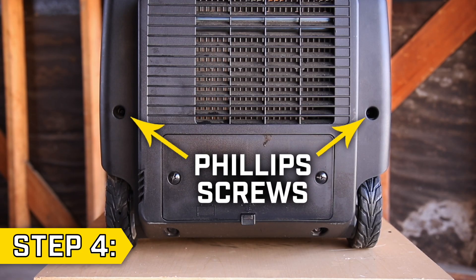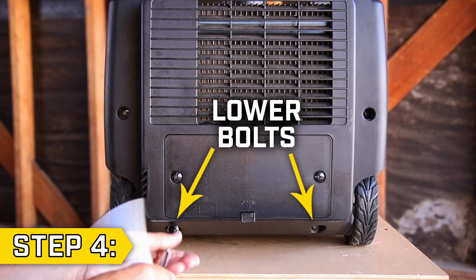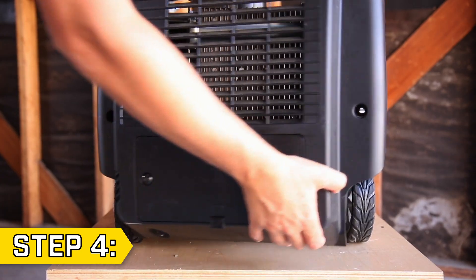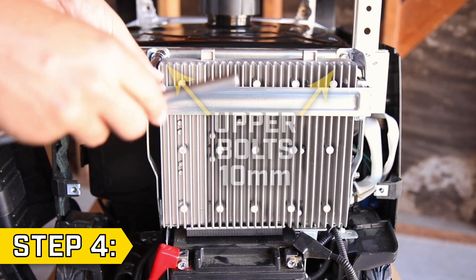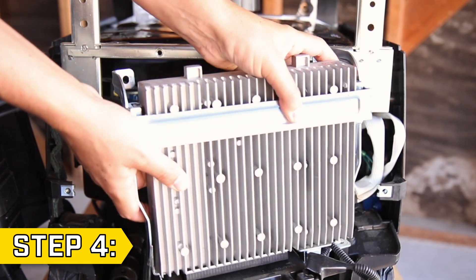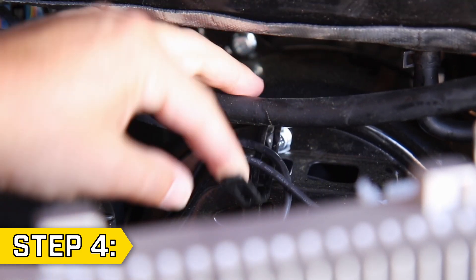Step 4. Remove the two Phillips screws from the battery side panel and remove the lower bolts with a 10mm socket, and open the side panel like a door. Then remove the two lower bracket bolts with a 7mm socket and the two upper bracket bolts with a 10mm socket. Set the control unit and battery housing to the side and undo the wire clip above the recoil to loosen the wires.